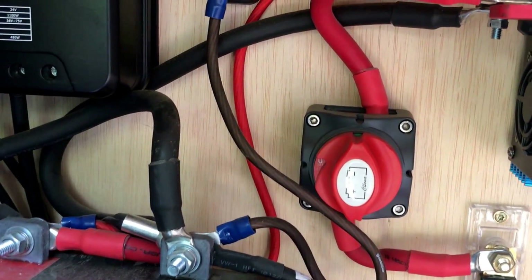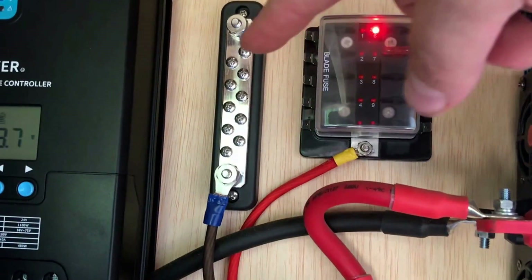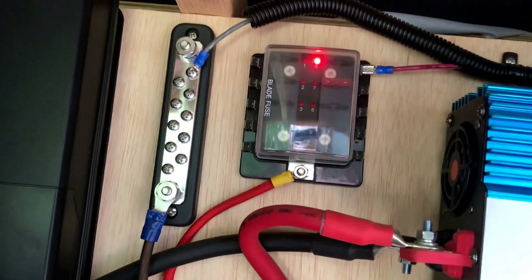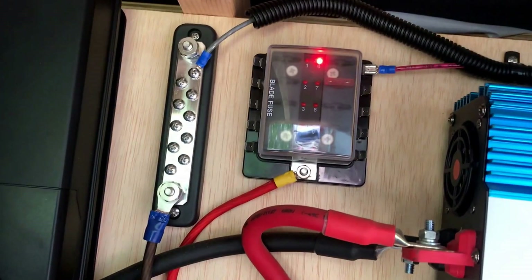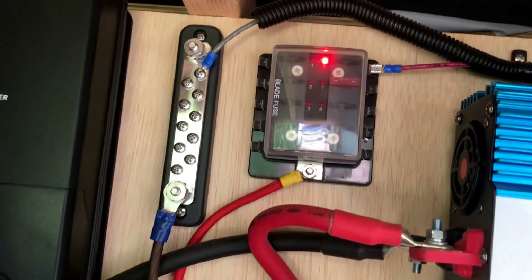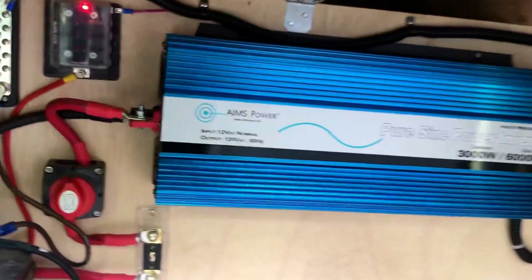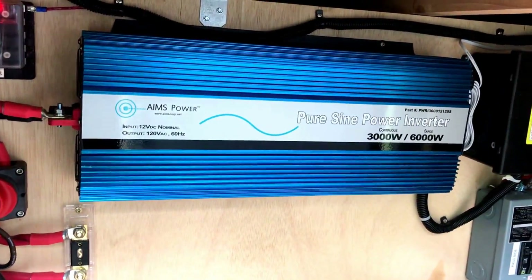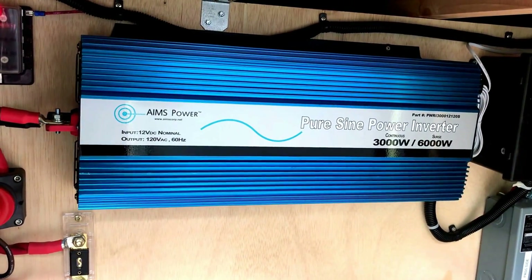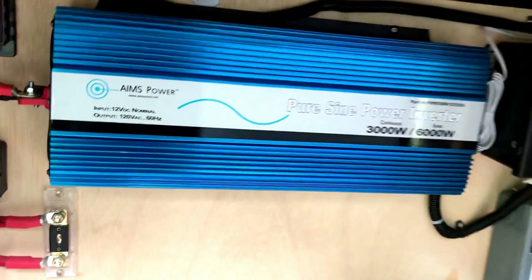Up here we have a ground bus and a 12-volt fuse panel. Right now the only thing running off it is our water pump, but we have 10 fuse positions so we can add more 12-volt devices in the future. From there we go to an Ames Power 3,000-watt continuous, 6,000-watt surge inverter.